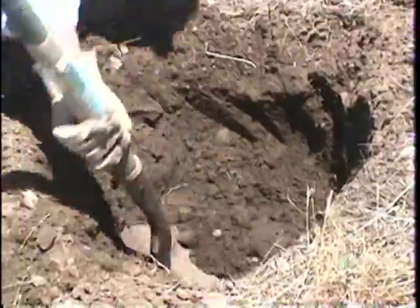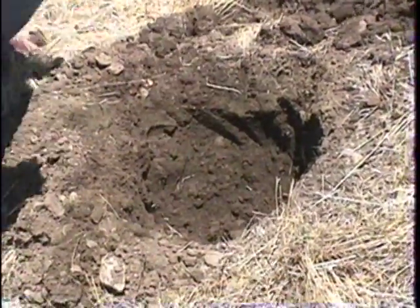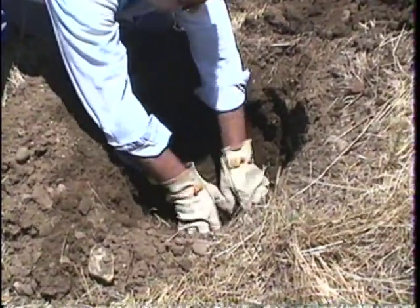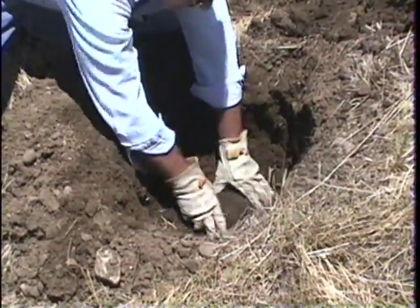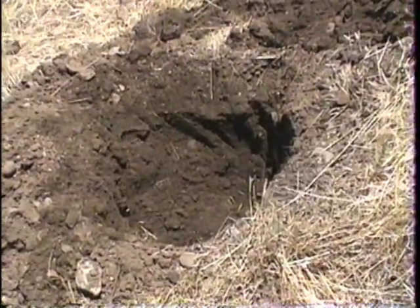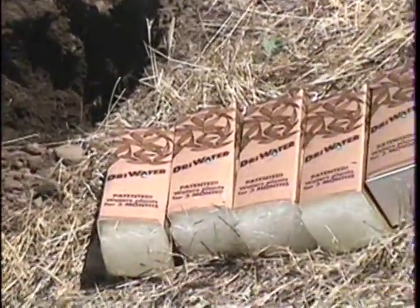For example, a three-foot plant will need approximately three quarts of dry water, a four-foot plant will need approximately four quarts, and so on. Before you get started on any project, make sure you've determined the appropriate amount of dry water to use. If you're not sure how much to use, consult with Dry Water's Technical Assistance Department.